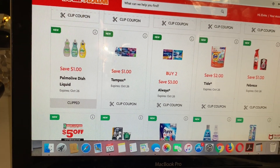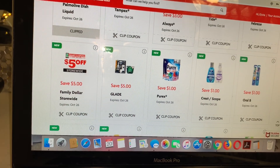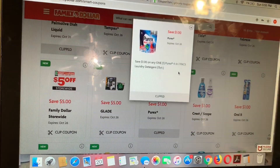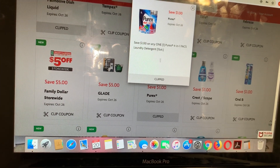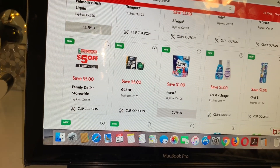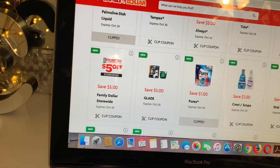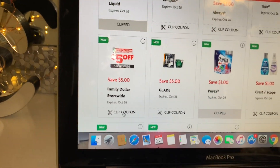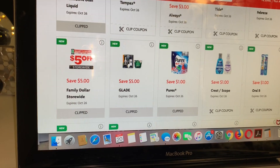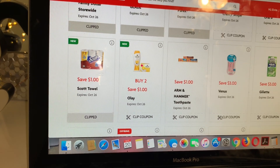That 50-cent coupon for the Palmolive — I was checking — it did expire yesterday, October the 19th. If you go to your account on Family Dollar and click on the coupon, on the computer it will look different than on your phone. When you click to see more information about the coupon, that's where you'll see it says 'Family Dollar smart coupon' — that's how you know if it's a store coupon or a manufacturer coupon.